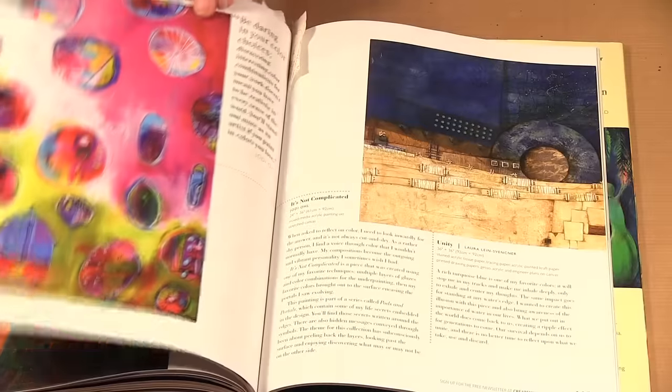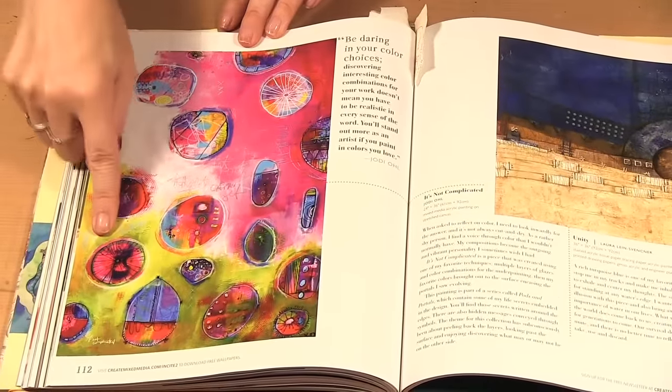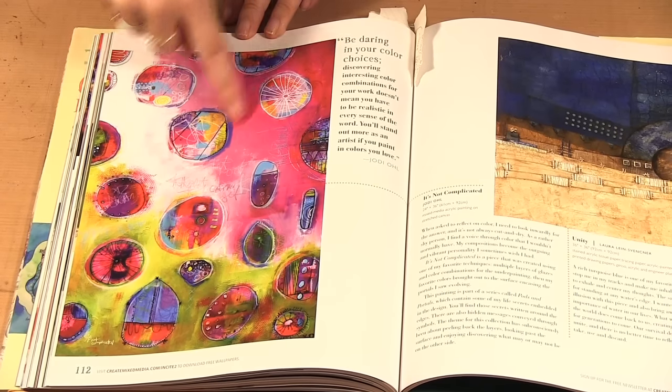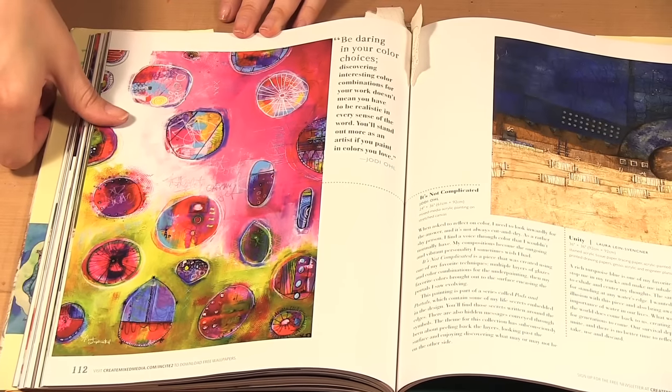I have one more to show you — I think it's this one, because of course with the pinks I love pinks and greens, and then the texture underneath it, the solid, and then the doodling. I just loved this page.